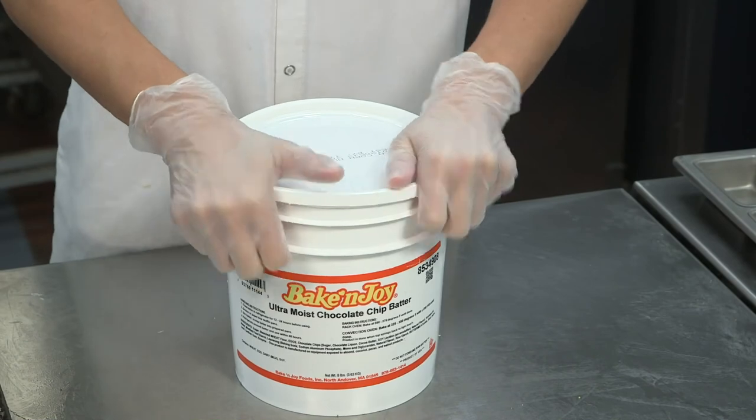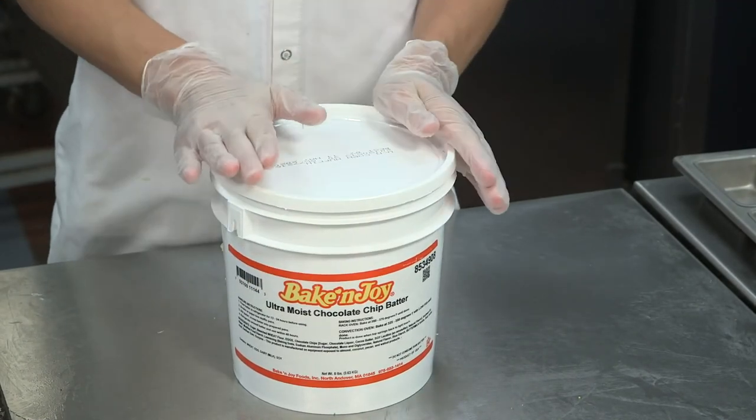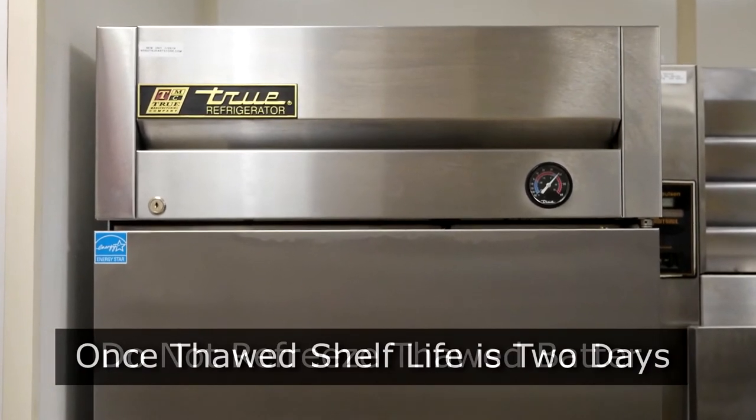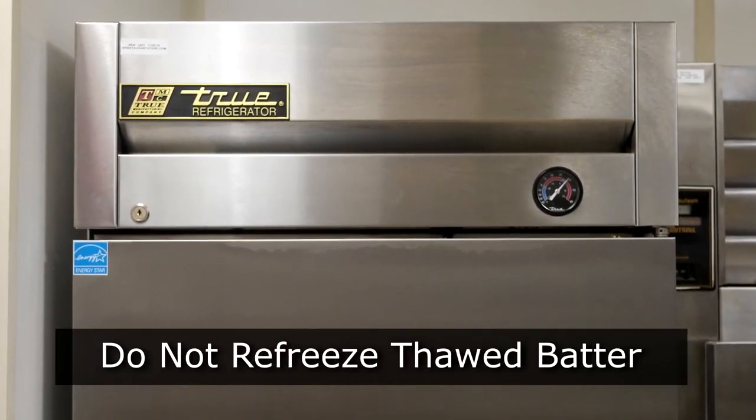If not scooping the entire pail, tightly replace the lid and place back into the refrigerator. Once thawed, shelf life is two days — be sure not to refreeze thawed batter.